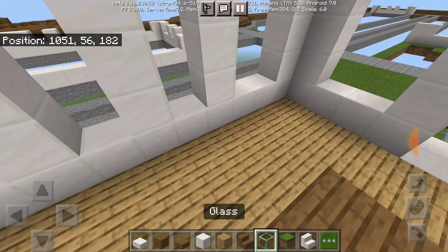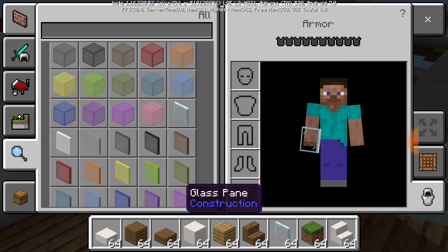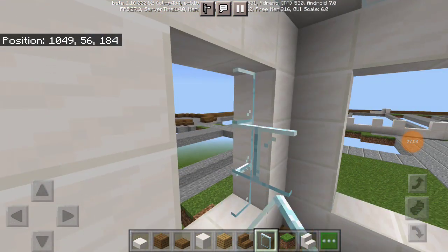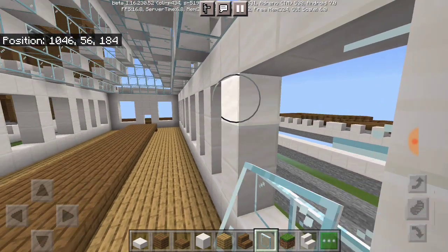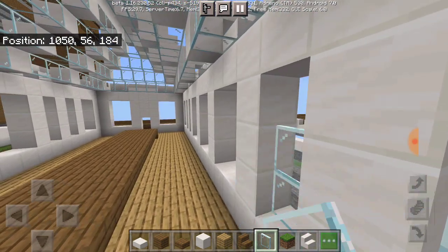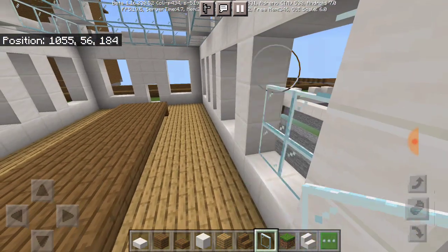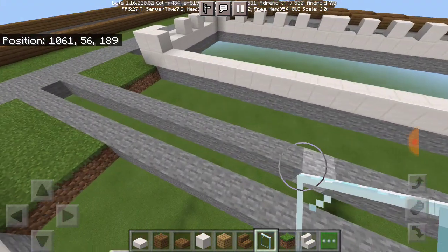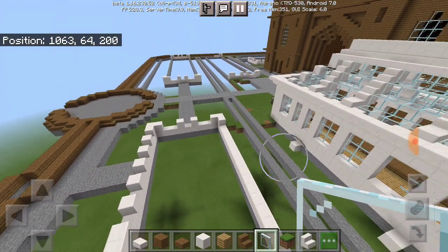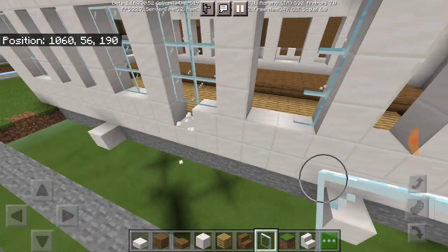Now we can just pour our windows in. For that we're going to switch to our glass pane. We probably won't get all of it done by the end of this video — if I can't, I'll just do the rest off camera. I'll also be building in the pathways — everything that's blanked out right now, I'm going to put in with the grass and continue putting in the pathways and everything so I don't have to worry about it later.